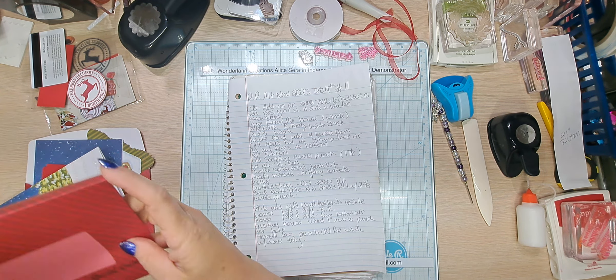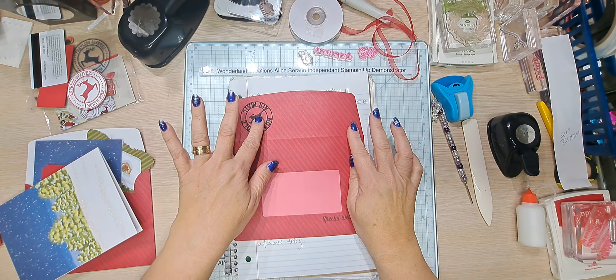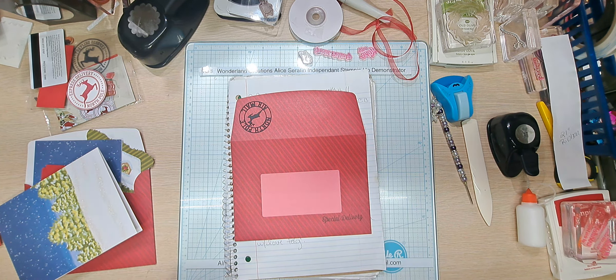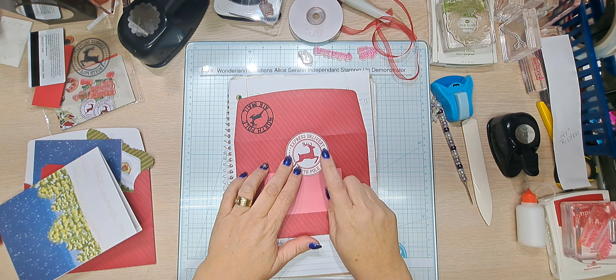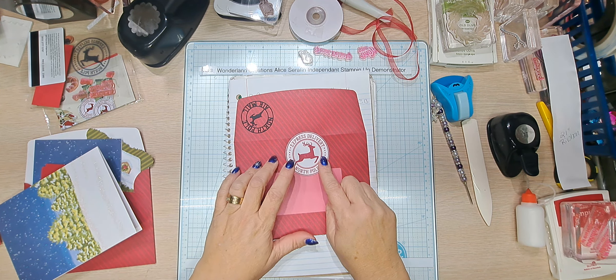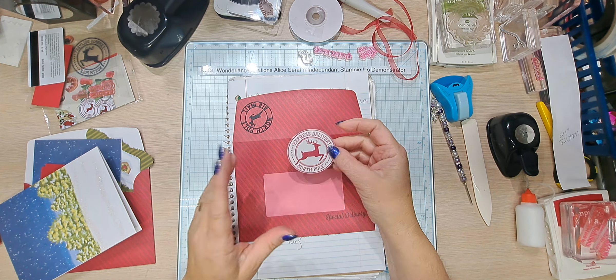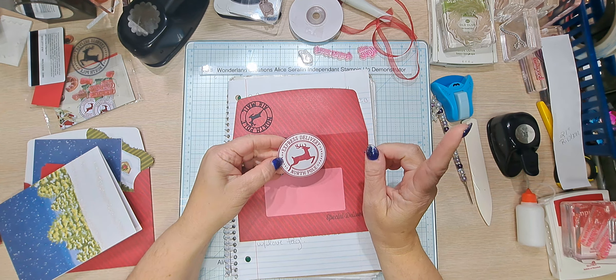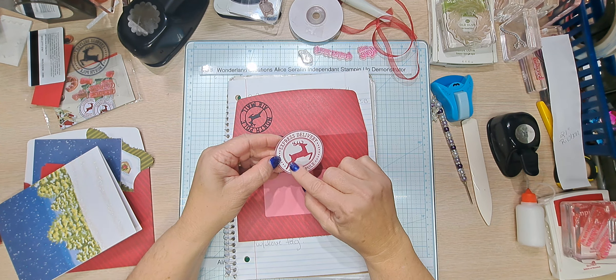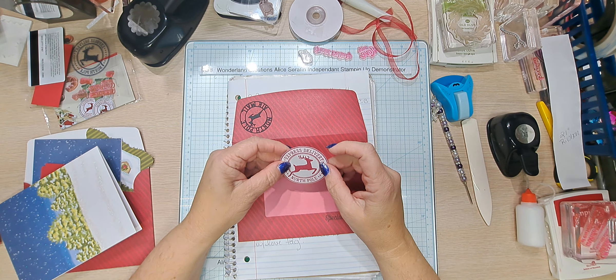Let me show you my envelope. I'm going to show you an alternative if you don't have something like this. If you are a paper pumpkin subscriber you'll probably have the ability to do this — you can make your own seal. This is what we are going to use. You could do it in black; I chose to do it in red. You could also do it in several colors or take a Sharpie and color the deer in black.